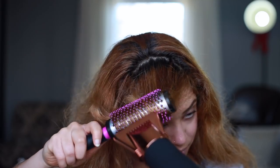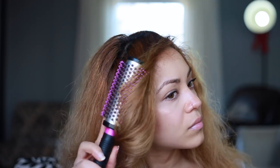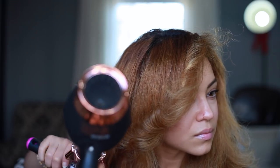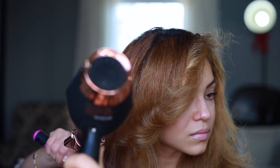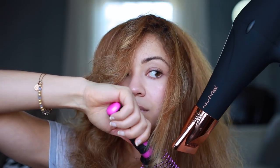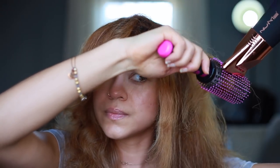I didn't want my bangs to be totally straight, so what I did was I flipped them — I kind of gave myself that Farrah Fawcett look from the 70s. This especially looks nice if you have layers.